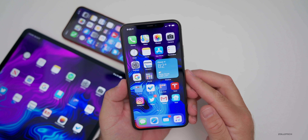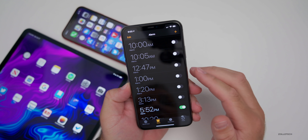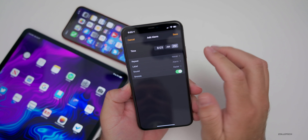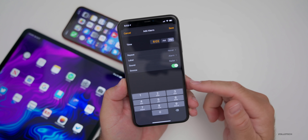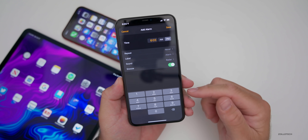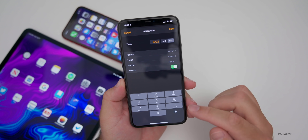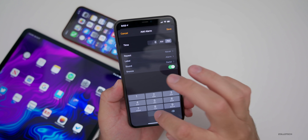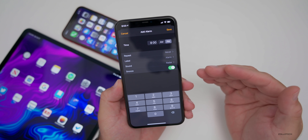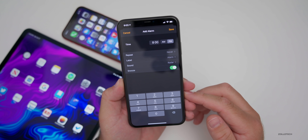One thing I didn't cover in my earlier video is that they've removed the scroll wheel for inputting things such as alarms. Instead of having a wheel where you scroll through — which I actually prefer — you now have a number pad. Some people like this better, some people like the wheel. This could change closer to release, but right now if you want to put in an alarm, you enter eight o'clock in the morning and set it up that way. No more scroll wheel.